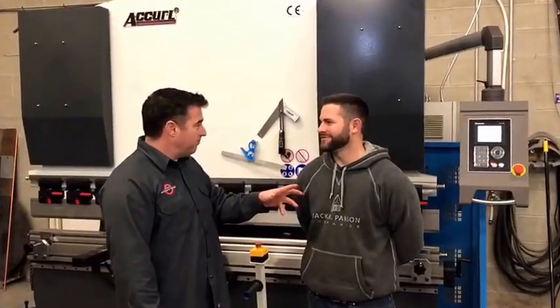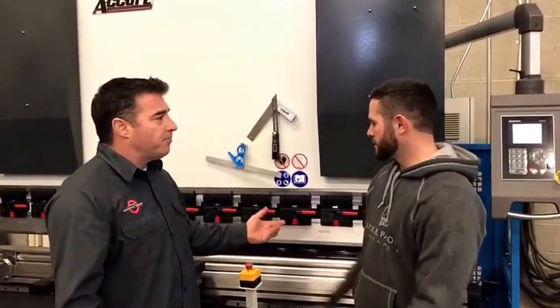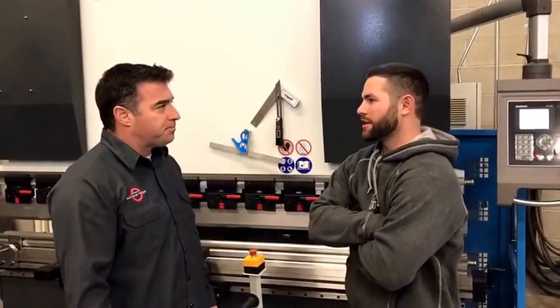So now that you've got your machine, how's the accuracy been? It's been awesome. Yeah, we dialed it in, did a couple of calibrations and it's been great.